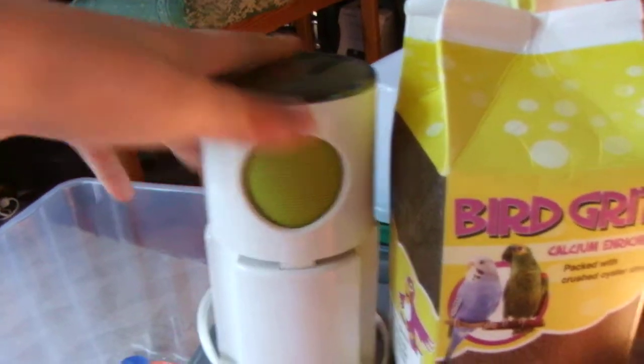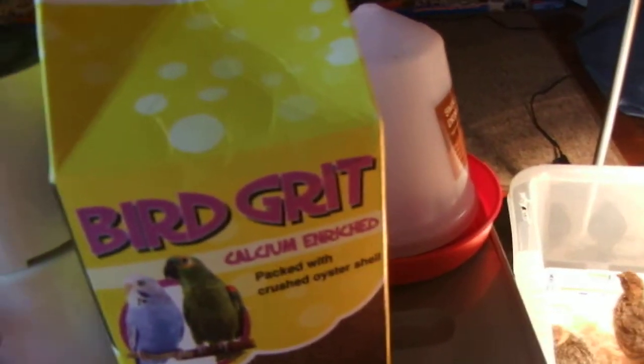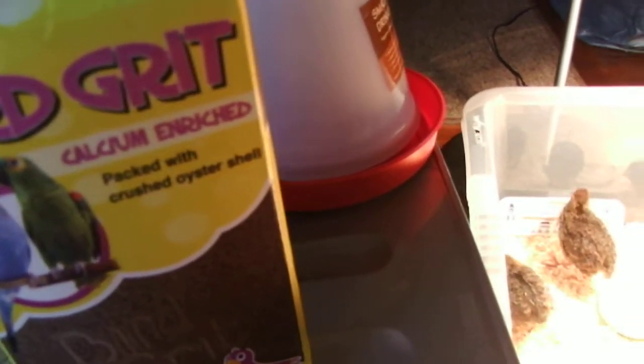I mix it up with my mini blender. When you press on it, it blends the food into small pieces.